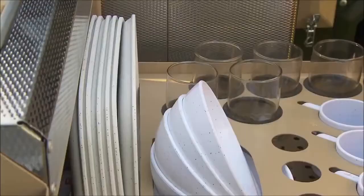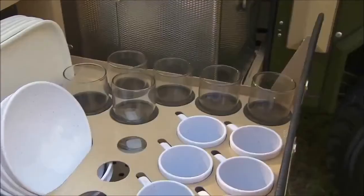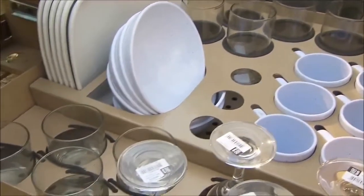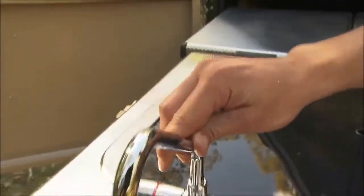Everything is designed to fit inside the basins, and the drawers are also partially hollow so they act as a draining area after washing up. The 440 holds 160 litres of water and the Webasto diesel system is used to heat the water.